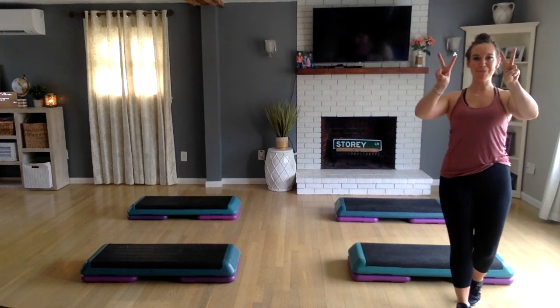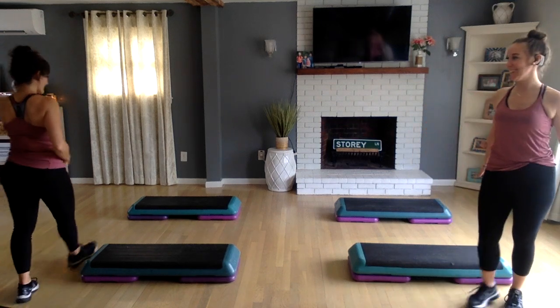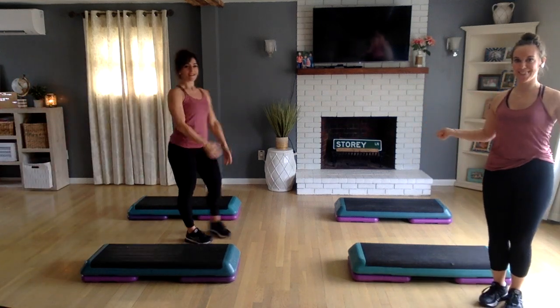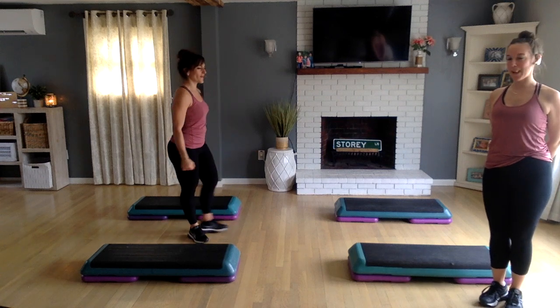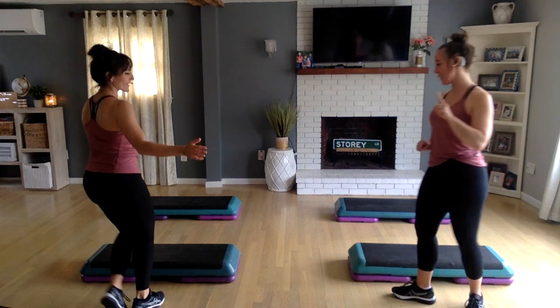Hello! Double step today! We haven't done one of these in a while. I'm excited! We haven't! Double step. Look how exciting. Let's get that food back out of there. What is that? Let's just get going.